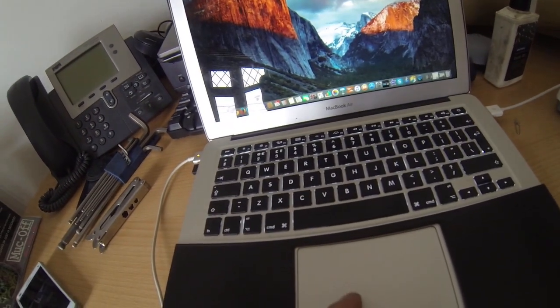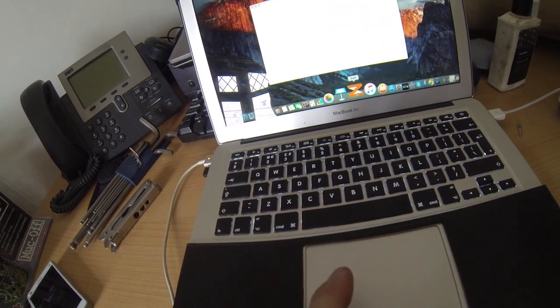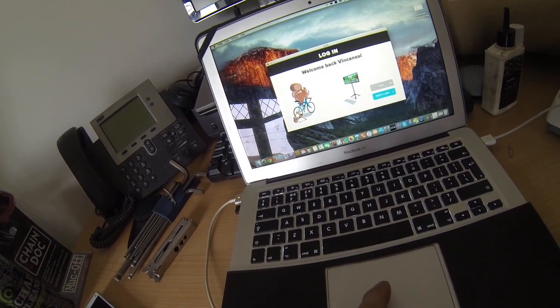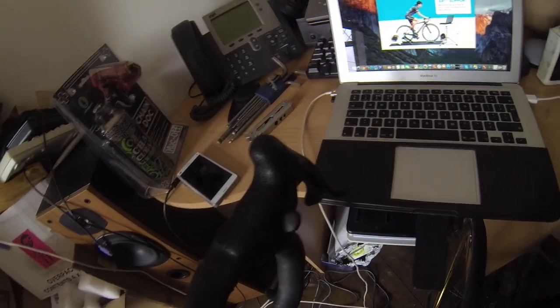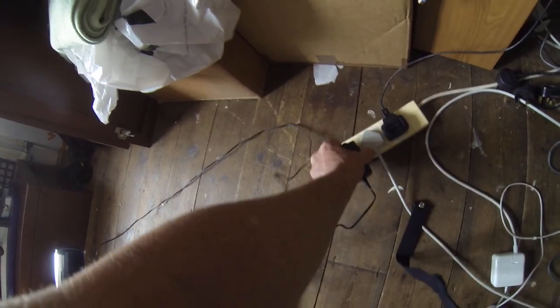I'm going to load up Zwift and show you how to log in. Going to log in to the app, hit start ride. At the same time I'm going to plug in the power socket to the trainer — once I plug that in you'll notice the red light on the back comes on.